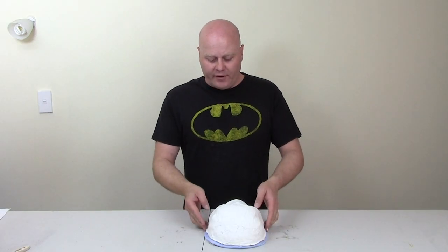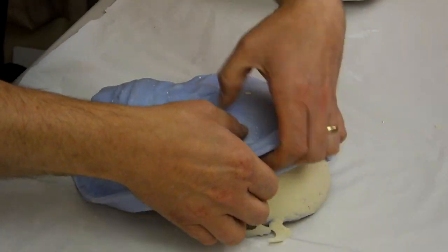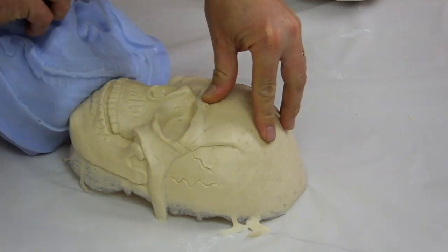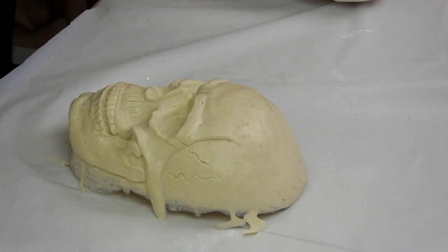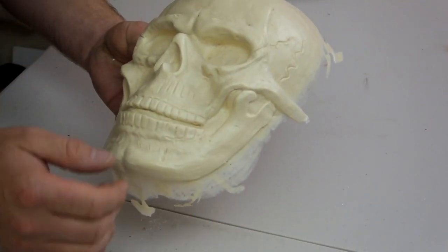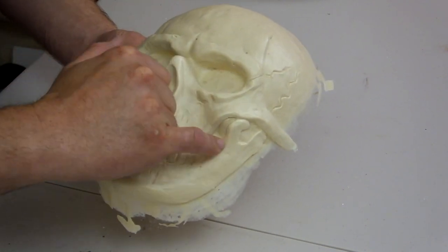Once our resin's dry, we remove the mother mould and carefully peel away the silicon negative to reveal the resin mask. The next step is to clean up the mask using a rotary tool — cleaning up around the edges, cutting out the eye sockets, and cutting out the parts between the teeth.